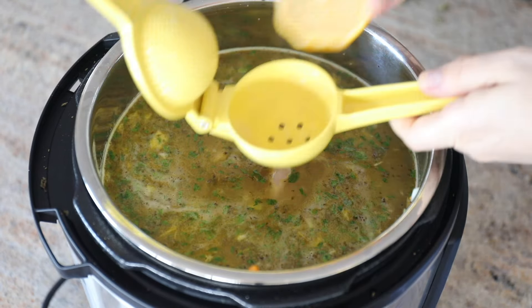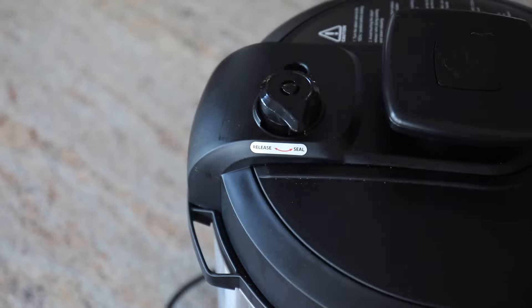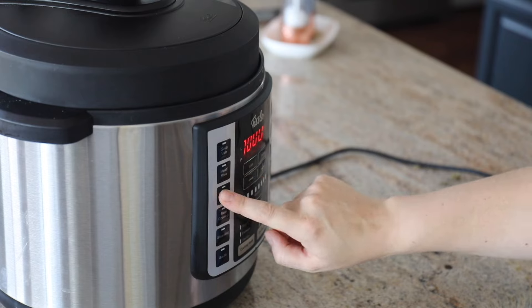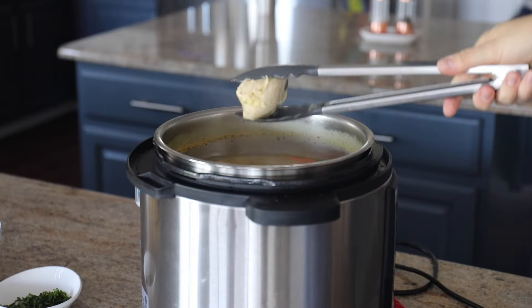Then you add in the chicken and some lemon. I think you're always making chicken soup either because it's comforting or because you're feeling sick, so you want to get that lemon juice in there — some tasty bay leaves, some chicken broth and water. You'll see all the step-by-step directions for this at Sip Bite Go.